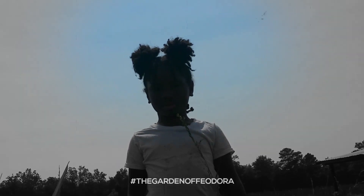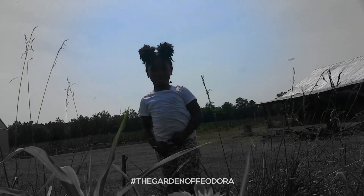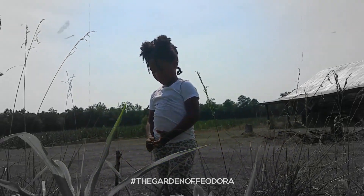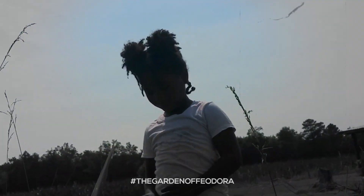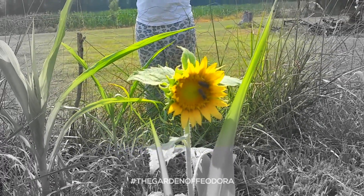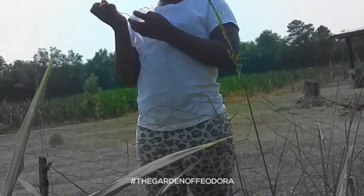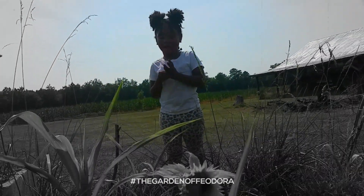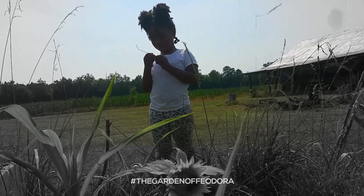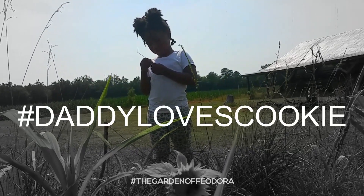Hey, baby. She's woke. You know daddy loves you, right? You do? I love you, baby. Daddy loves cookie.